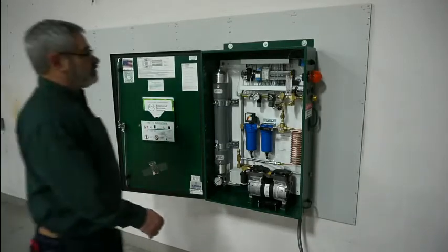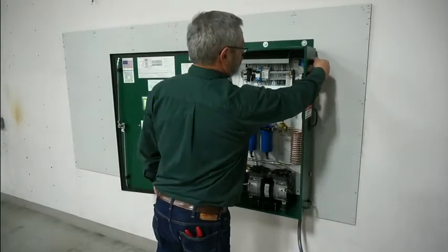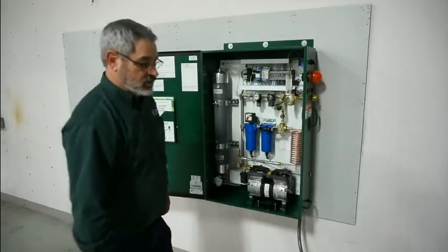Now that we've turned our circuit breaker on, let's check and make sure that our power connection is correct. Turn it on — things are working. Great. Now we shut the back off. Now it's time to connect to the sprinkler system.